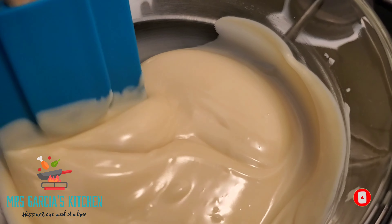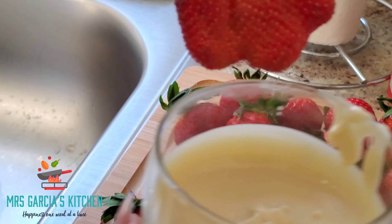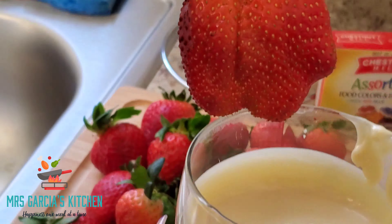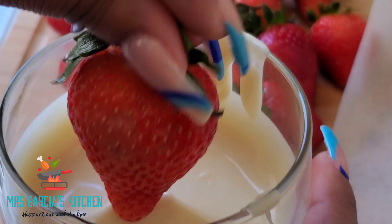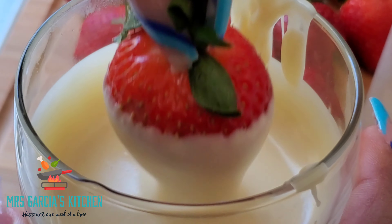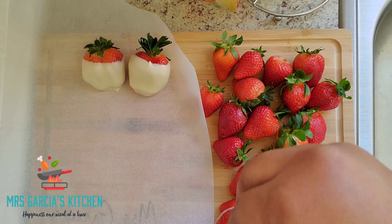Once it's fully melted, I added my white chocolate into a cup. Then just pull the top of the strawberry back, go ahead and dip it into the white chocolate, remove any extra chocolate, and place them on top of wax paper. I repeated that process until all my strawberries were coated.